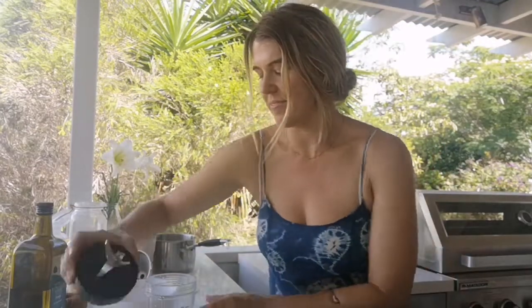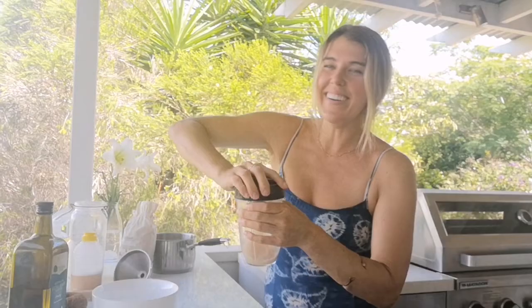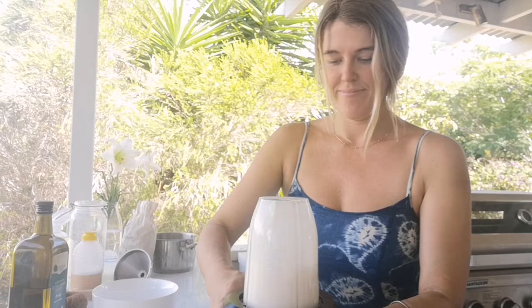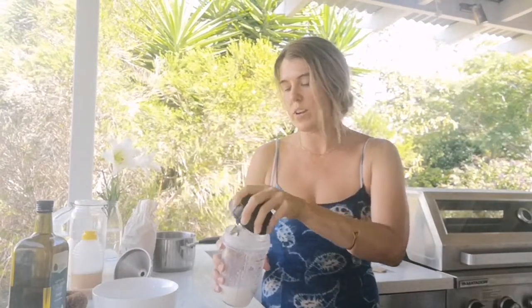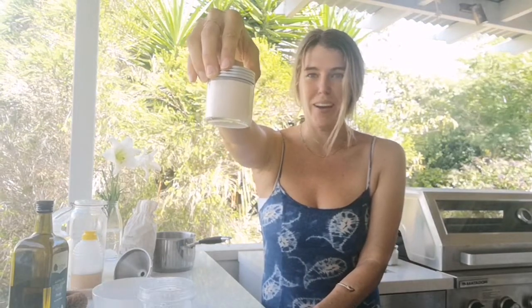And then we simply blend it up. Repurpose a jar or any container that works for you for your shaving cream — or shaving wash. This is just a nice, steady, moisturizing wash that you can shave with. It's really soft and gentle for babies, and for shaving your legs or any part of your body.